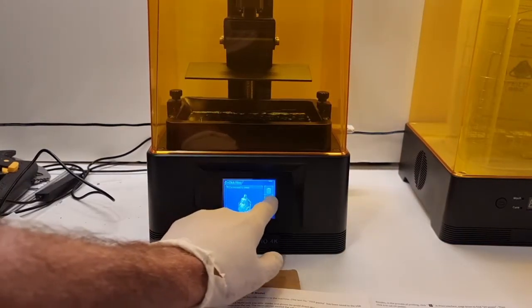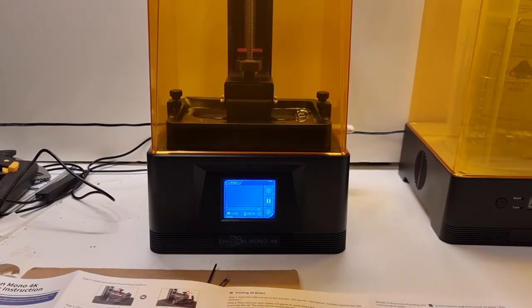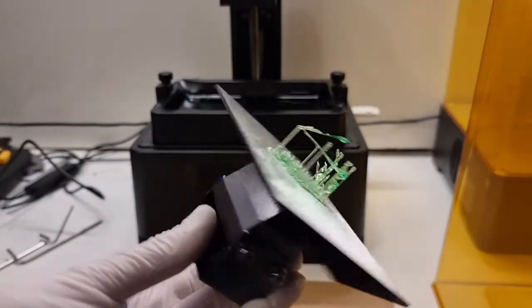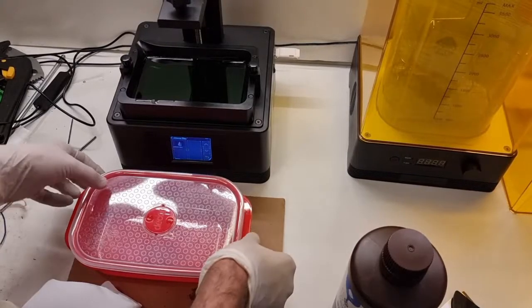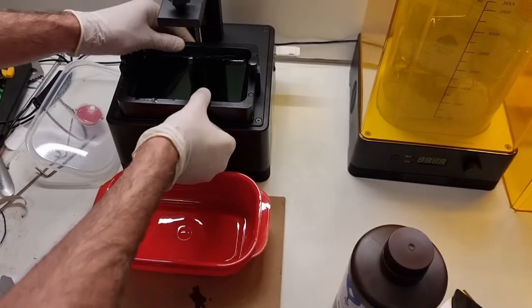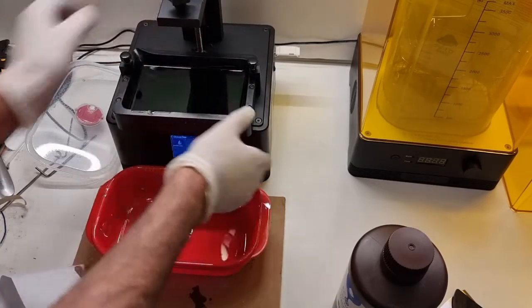Let's go for the first print. The footage is sped up — it doesn't actually descend that fast. And yeah, it didn't work. Just a couple of little sticky bits and a plate. Then I had to clear out all the resin, and this was a messy, messy learning curve. And today on Morgan Makes a Mess — we made such a mess.